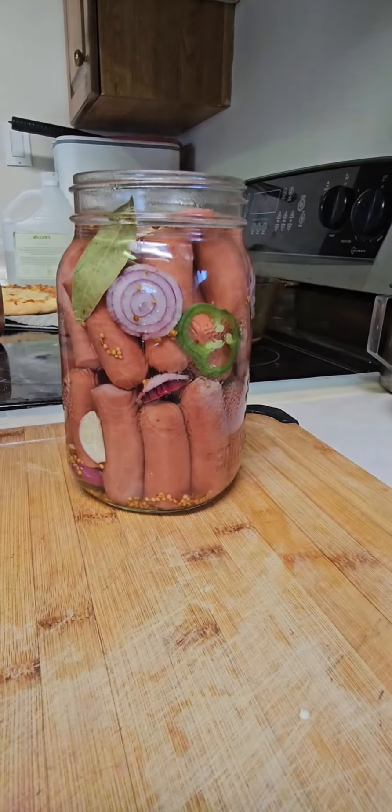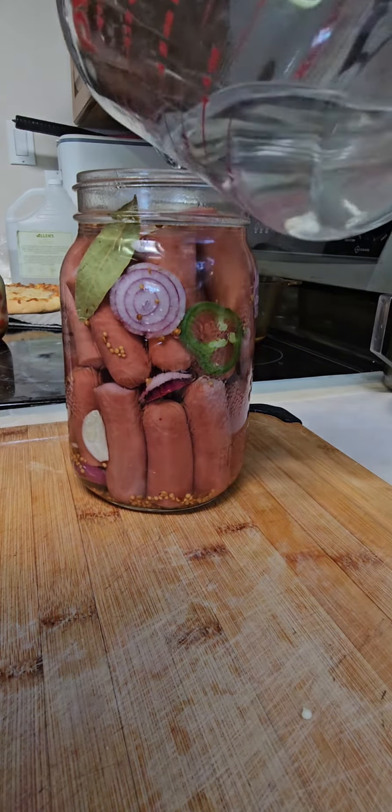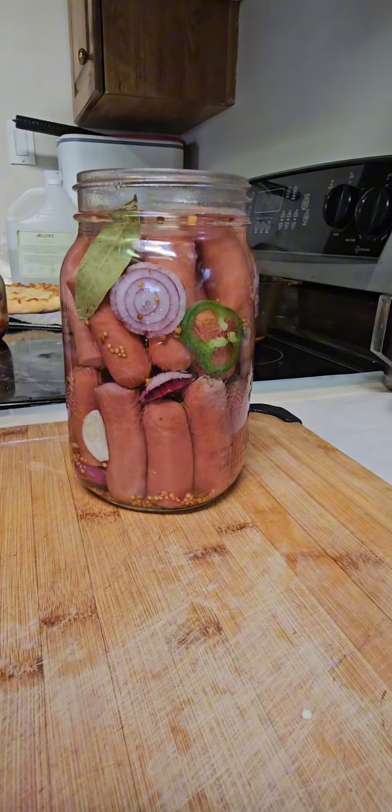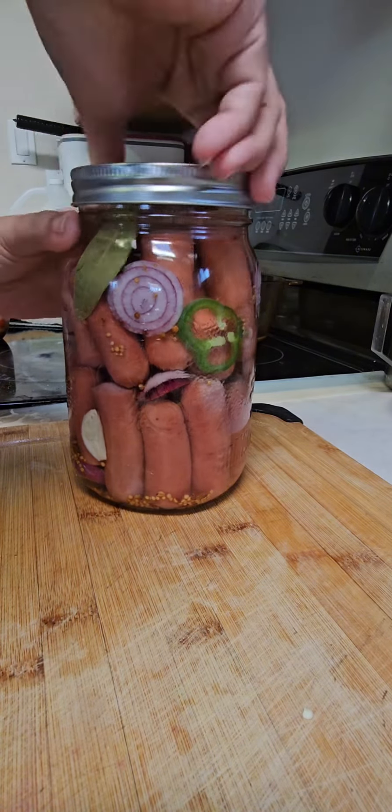For the fresh spices, I put in a slice of garlic, slices of jalapeño — you can use dry chili or other fresh chili — and red onions. You can add whatever you like: dill, peppercorn, or bay leaves.